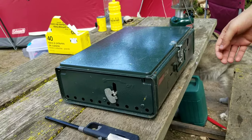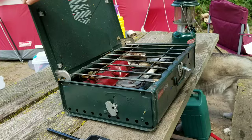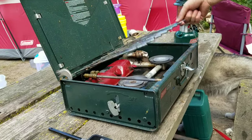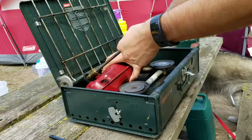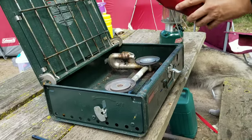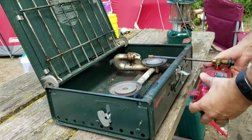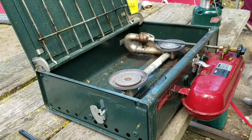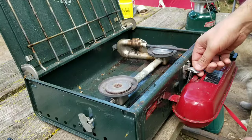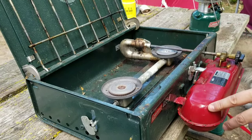Today we're going to light the Coleman 425 camp stove. It's not that big a deal. The first thing you have to do is take out the fuel tank and put it in. It'll squeak a little bit when you touch the sides. Oh look at that — perfect, no squeaks. The switch right under here, you unscrew that and fill your fuel in there.